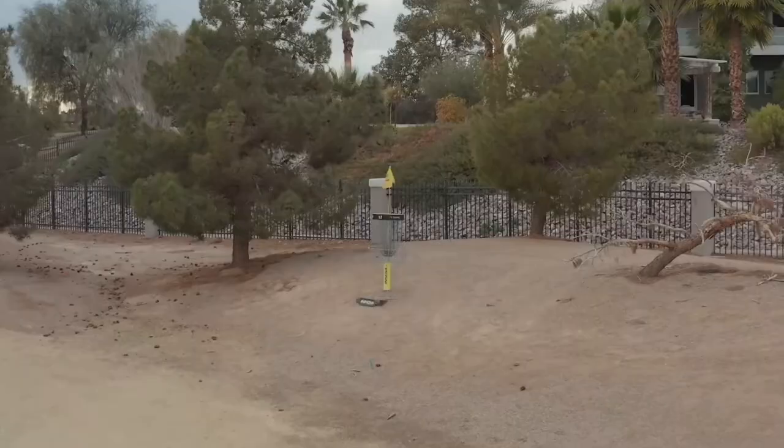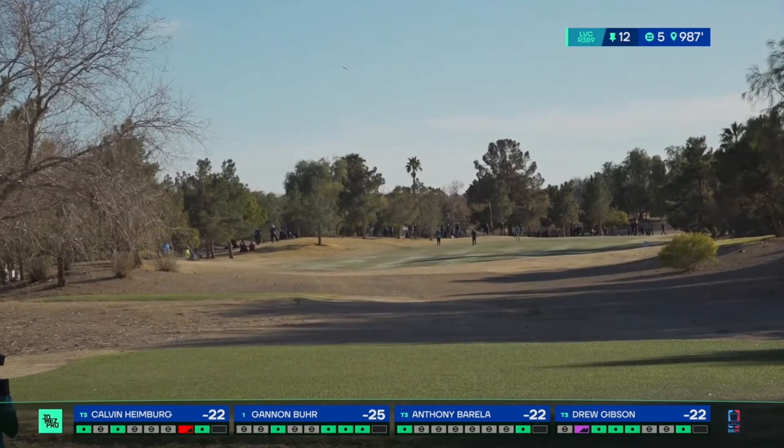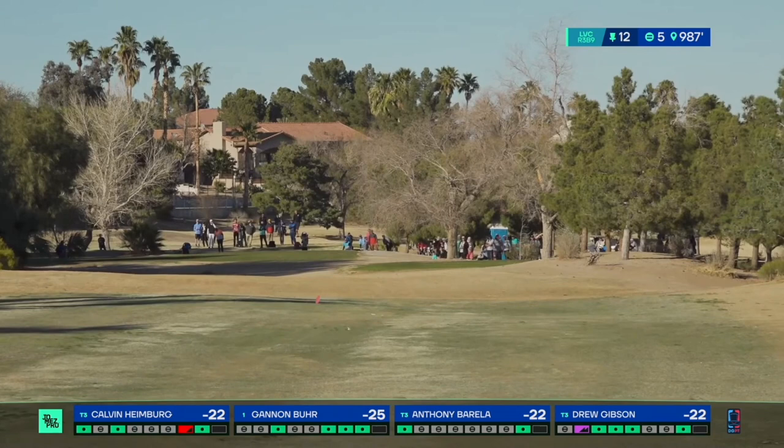On Drew's initial tee shot, he lines up a roller with an Innova Star Destroyer. His goal is to get the distance needed to have a look down the back stretch of the fairway. Unfortunately, the disc never stands up and continues off to the left, finishing out of bounds.